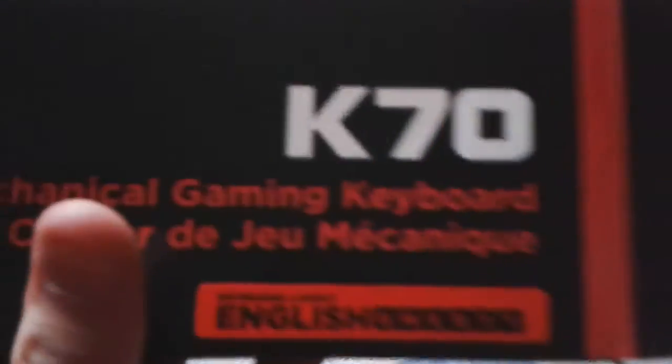I just got my new Corsair K70 — the K70. Plug it in.